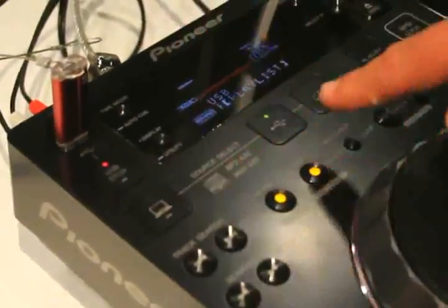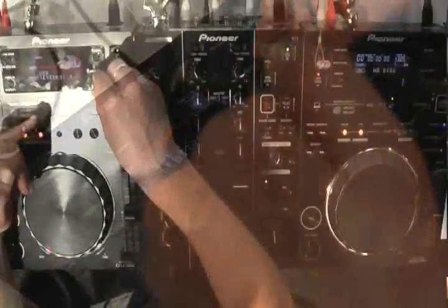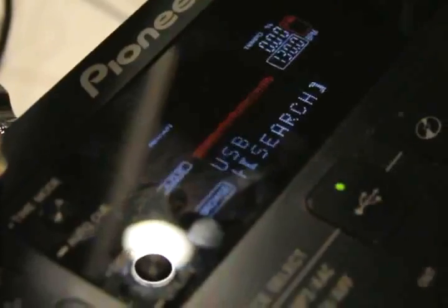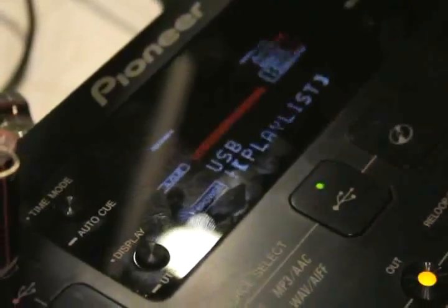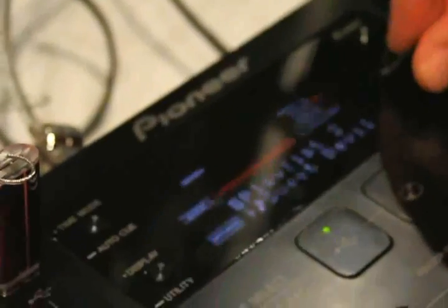We're playing back from a USB key here. It's quite easy to select through your indexes — you just use this rotary pot and you can see we've got things like year, BPM, time, bit rate, colour, folder, and search. If we go into search, you hit enter and you can then search alphabetically, much like the needle search on the CDJ2000. Let's go back and look at playlists — you hit enter, scroll through your playlists, select the track you want, hit enter and you're queued up and ready to play. It's a nice and easy way of navigating your mass storage devices.